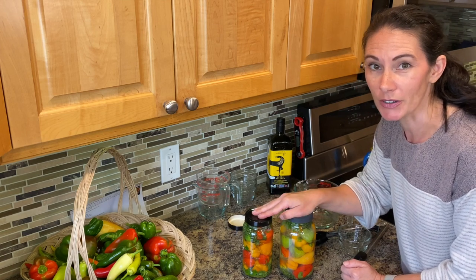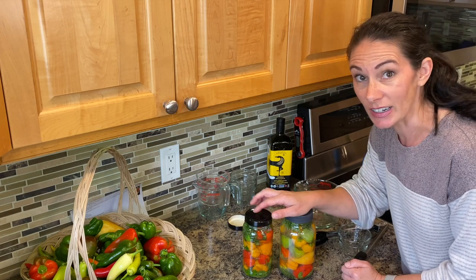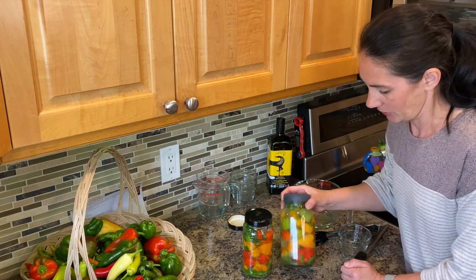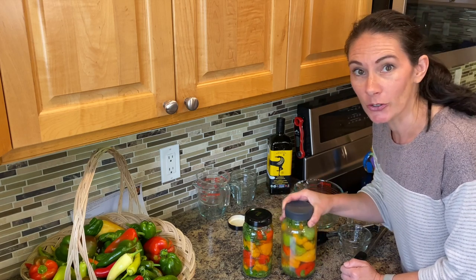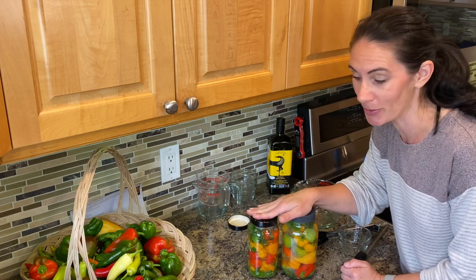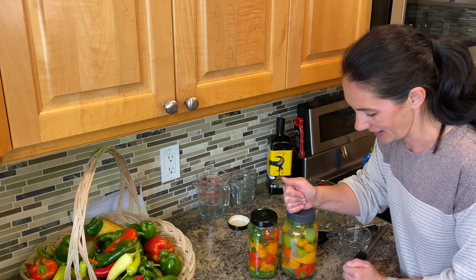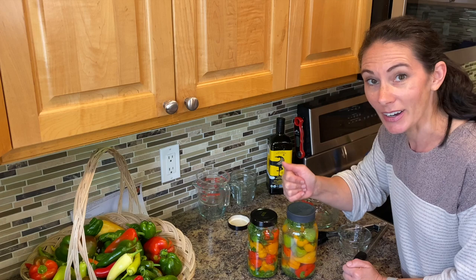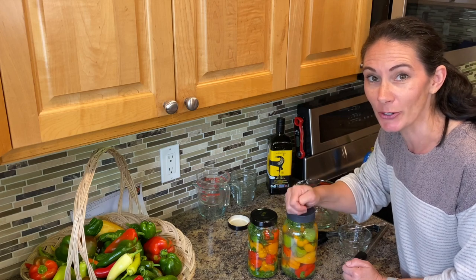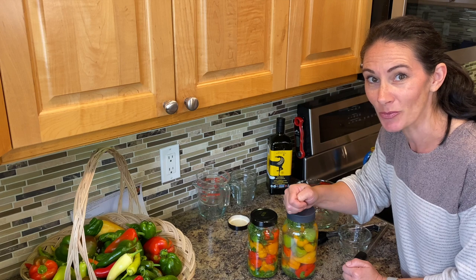We're going to have some homemade pizza tomorrow night, and I think some of these even just on the side of that might be good. I know there's been a few of you that have made comments that you don't grow hot peppers, and I've done a lot of recipes on hot peppers. But here's one for your sweet peppers if you are looking for something for that. I hope you enjoyed it and I hope you try it — let me know if you did. And we'll see you in the next one. Thanks for watching, bye.